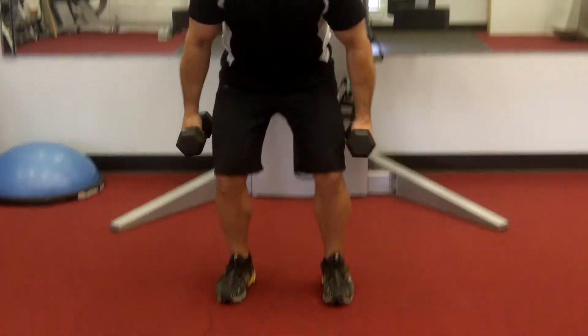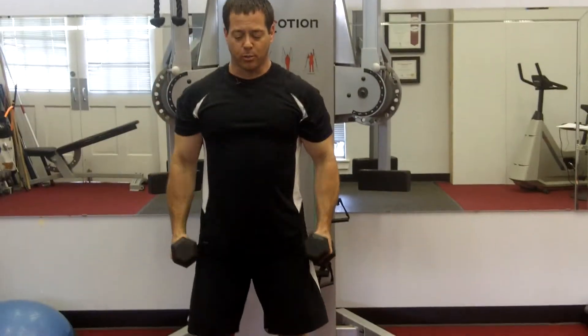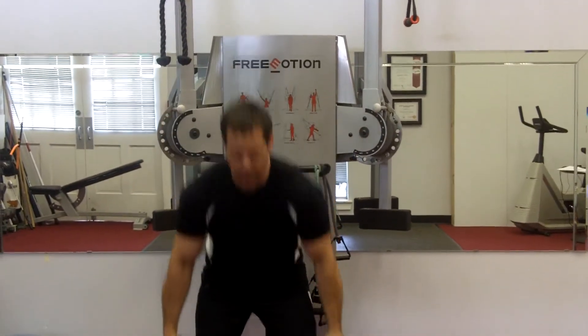We're going to do a deadlift, a curl, and an overhead press. So we're going to do a deadlift, a curl, an overhead press — and real time.